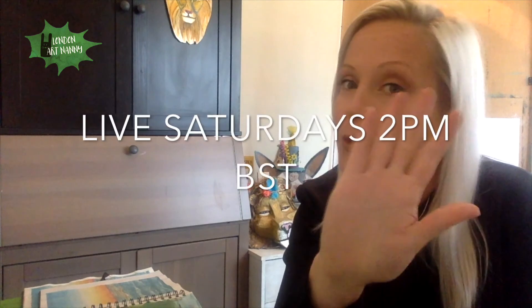And if you're new to my channel, I hope you subscribe and join me as well. I hope to see you in the next video! I forgot to mention the Saturday live at 2 p.m. BST.